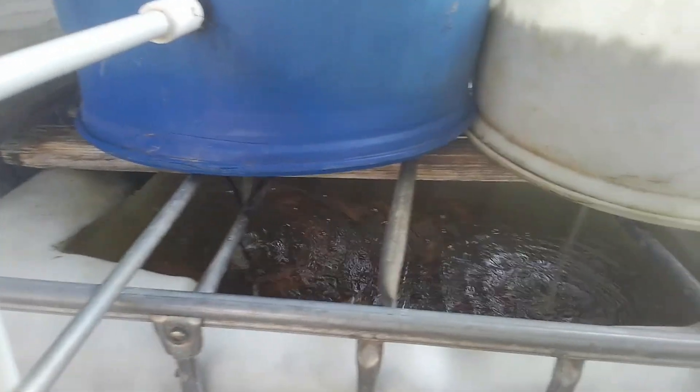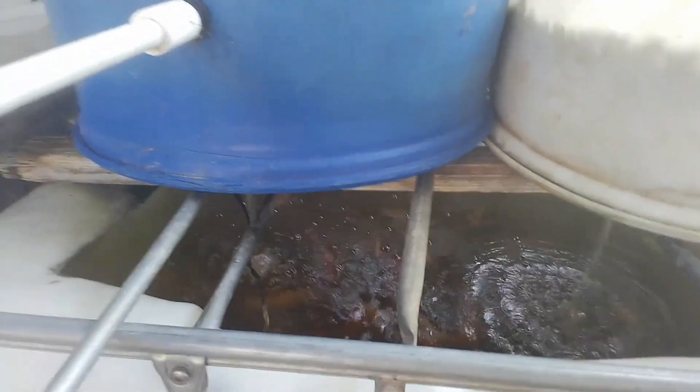How workable is this type of tilapia fish food? If you have a system like mine with a lot of fish — not a backyard setup with about a dozen fish in one container — it is very difficult to grow the amount of Azula needed to make your own DIY tilapia fish food.